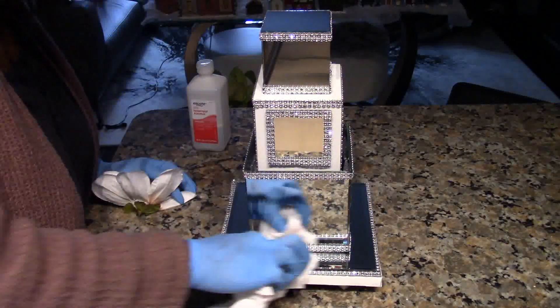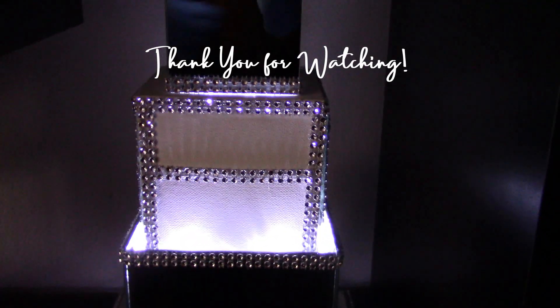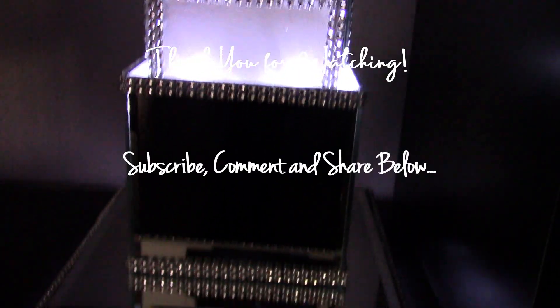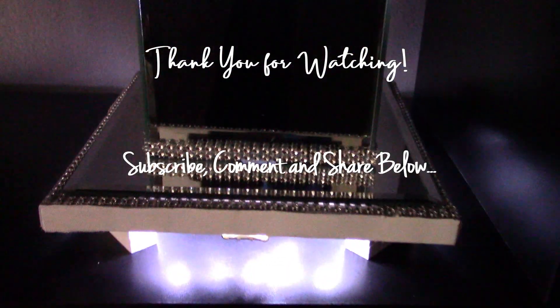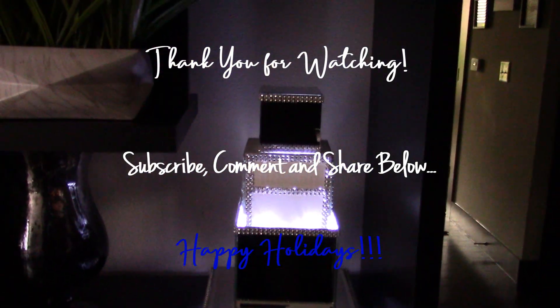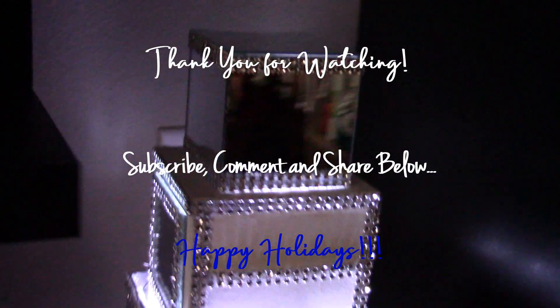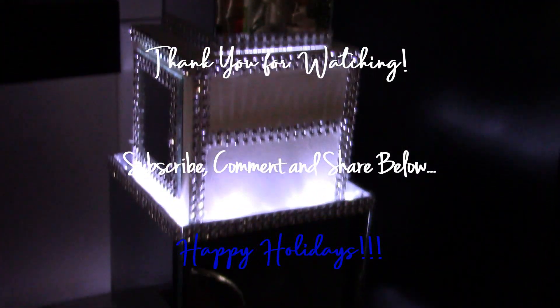I wiped it off with alcohol, turned the lights on, and there you go — you have a beautiful three-tiered vase! You can give this as a holiday gift or a present to your mom, sister, or someone special.